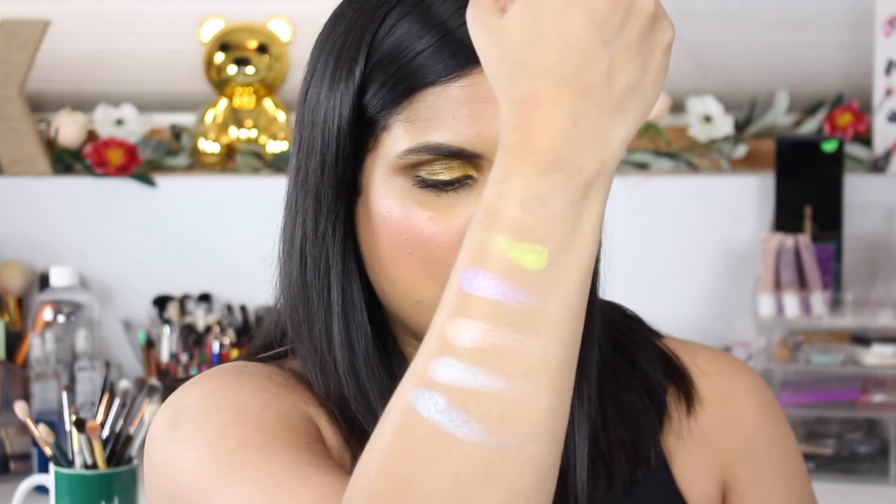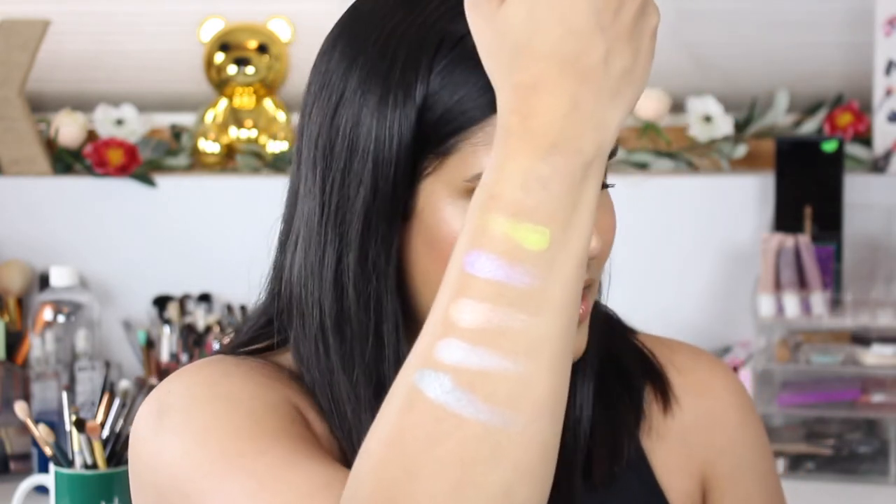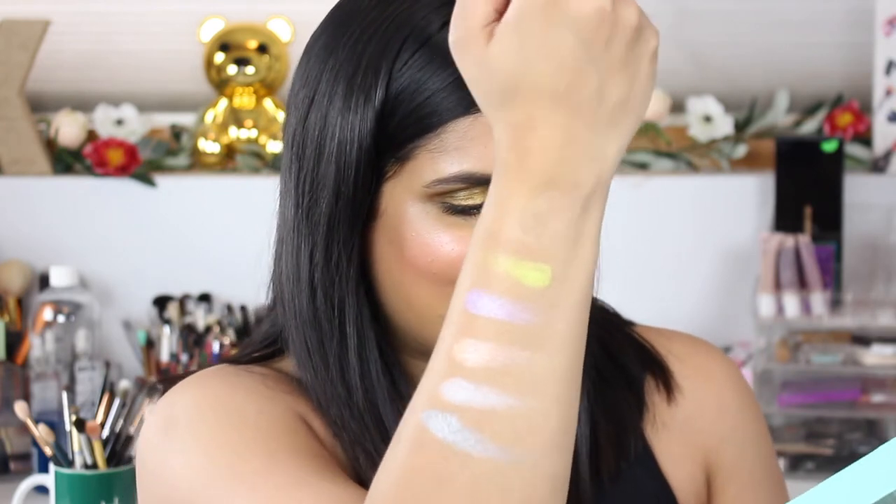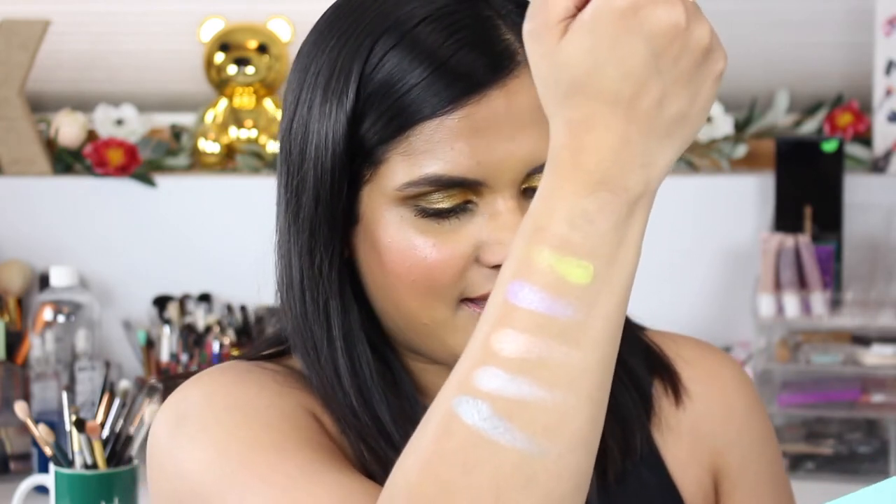I'm going to swatch the other shades on this arm. Here is the first row of shimmers — they're more pastel-y and definitely remind me of spring. We have dollar, lime, lucid, stunt, icy, and angelic, which is the silver. I like the names; they're very appropriate.